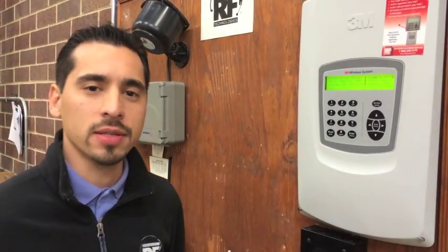Hello, I'm Emilio from RF Technologies. I would like to show you how to adjust your volume settings on your 3M XT1 base station.